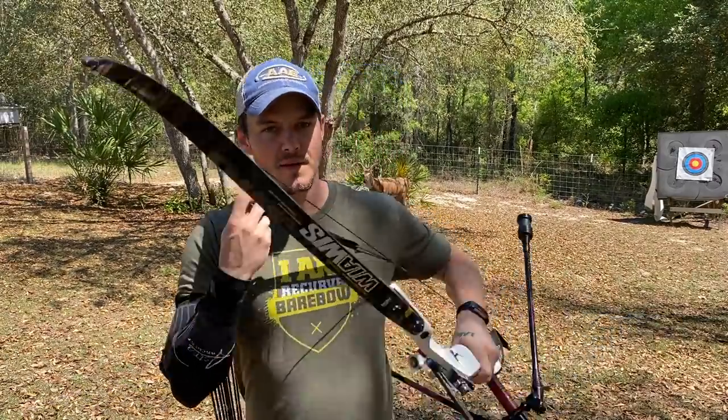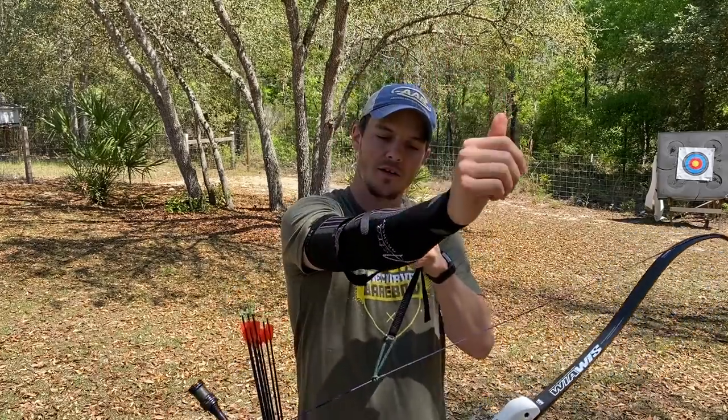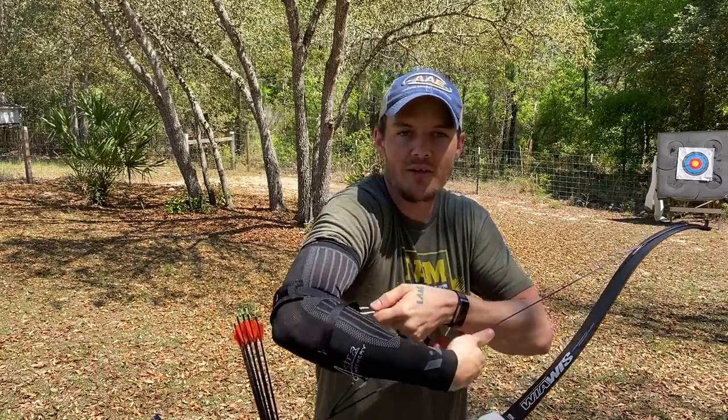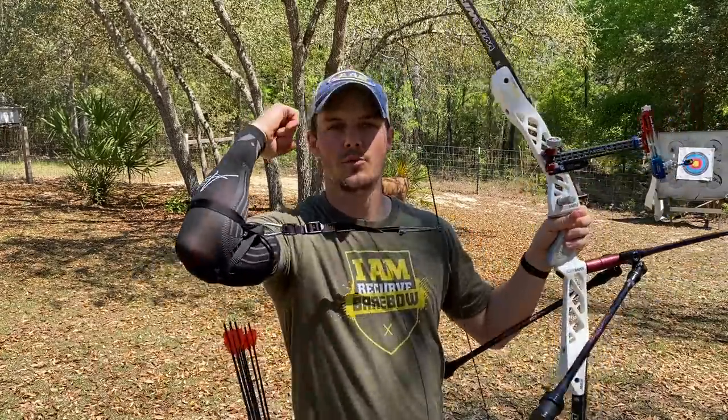Once you do that, take your bow and set it in front of you just like you're going to shoot. Take your carabiner or hook and clip it into the inside of your elbow. Now everything is attached and you are directly connected to the bow through your elbow.